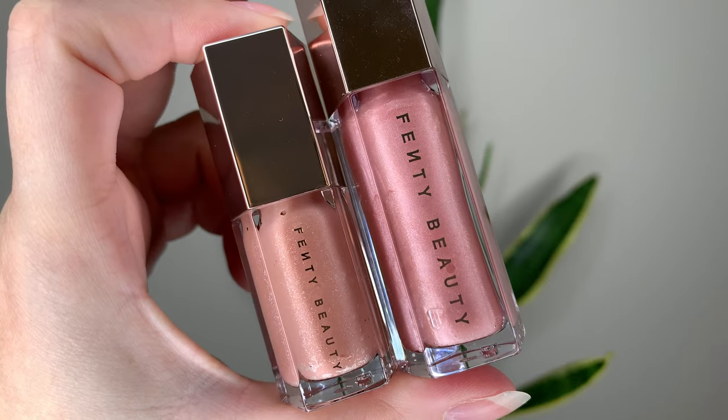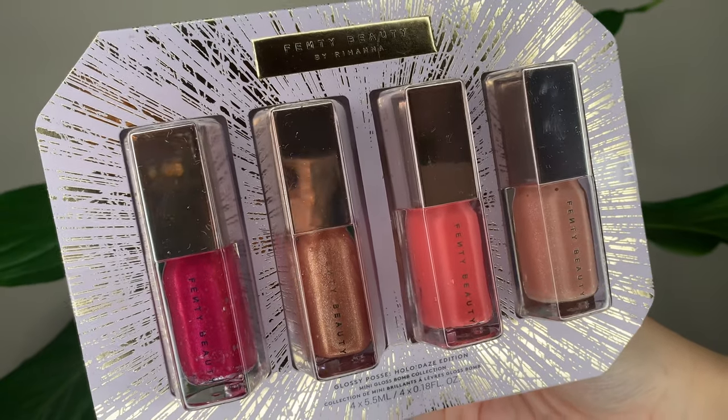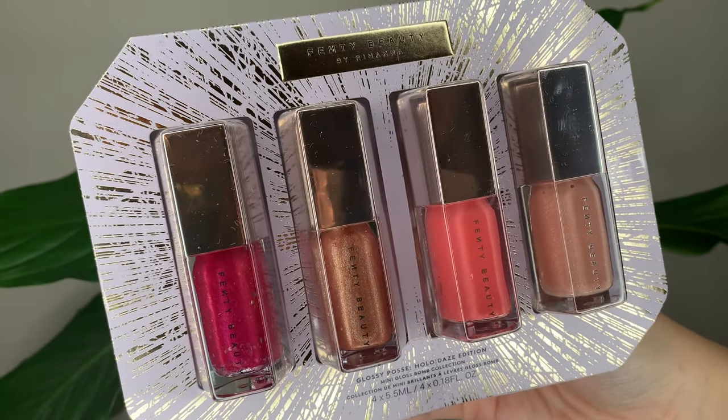This year's set has four new shades - they're all minis at five and a half milliliters. The regular size of the gloss bombs are nine milliliters, so you get just over half. They're actually a really good size for minis, especially if you're not one to use up an entire lip gloss. This year's set is $48 Canadian or $36 US dollars.